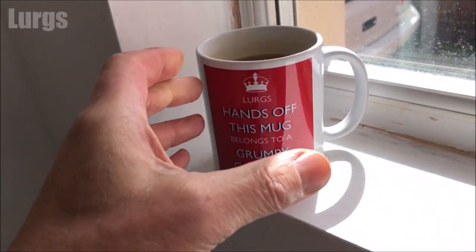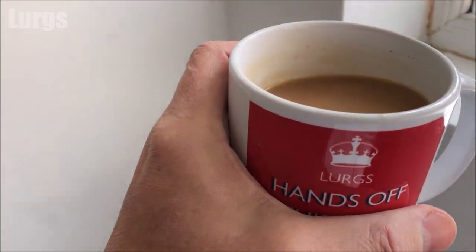Now before I climb into the loft and try and fix this, I'm just going to chill out for a sec and have a nice cup of tea. If you're going to be following any of my how-to videos, make sure you have a lovely brew.